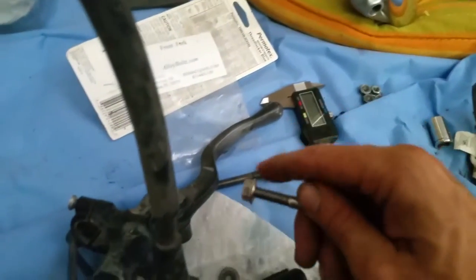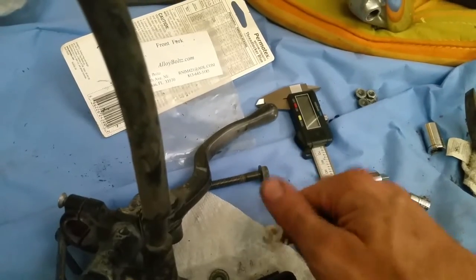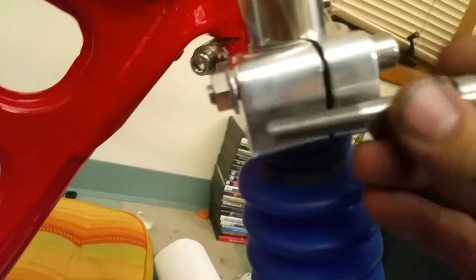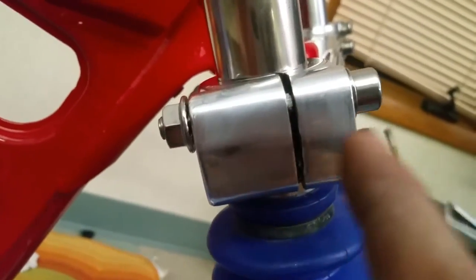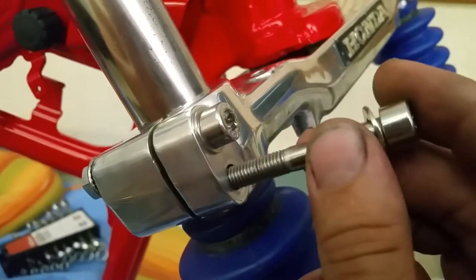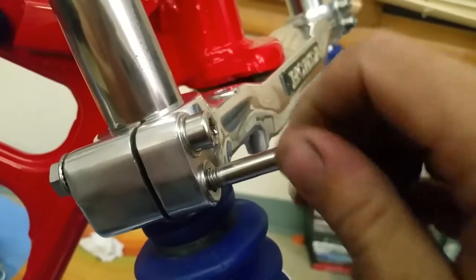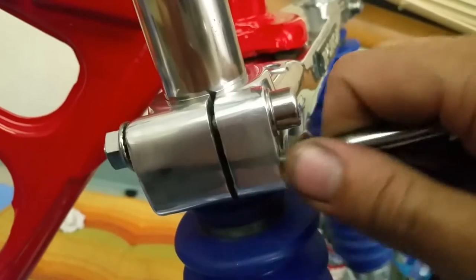This is what the problem is right here. This piece here has all the threads in it, right here. This piece does not have threads — it's just got a hole. So the bolt goes in, goes through the hole, it lines up right with the hole. So there's really no way to cross-thread it — it screws right in there.